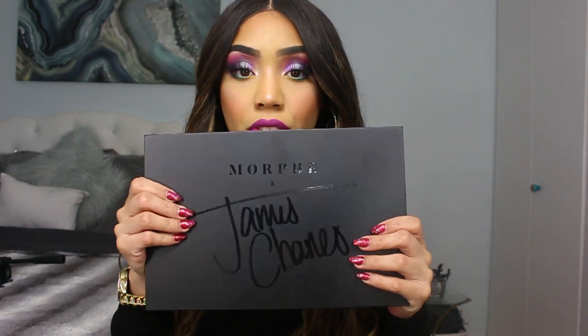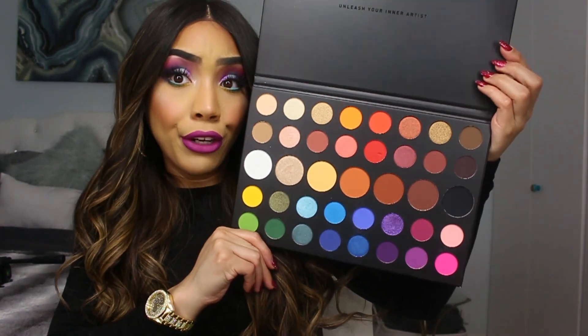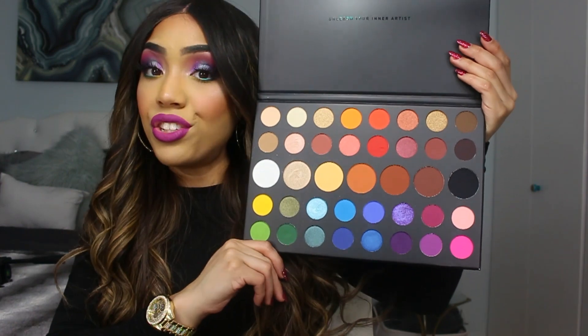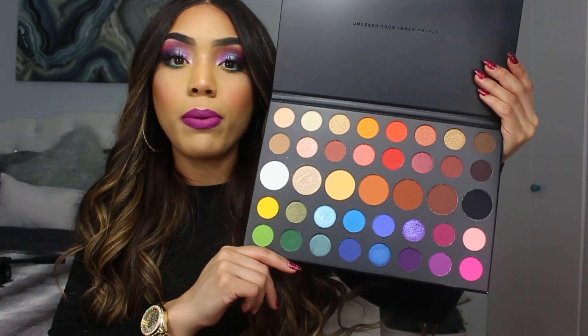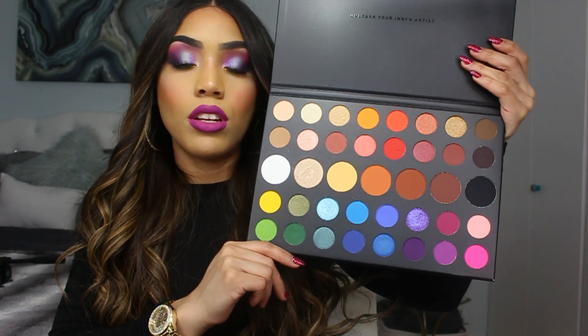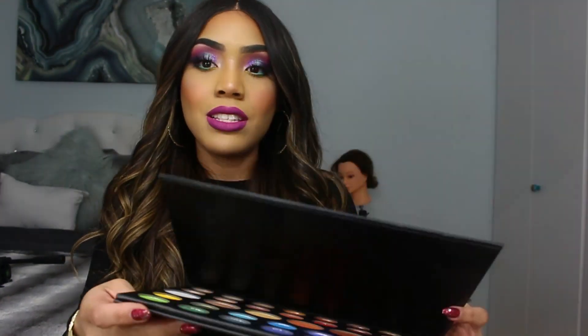This is the Morphe x James Charles Artistry Palette. Can we take a moment to talk about the colors? Like, this is like everything you need in your makeup kit. This really inspires me to really play with color and just have fun. You guys are gonna see me play with the colors, and you'll be able to see how they perform, how the pigmentation is, and all that good stuff. So if you guys wanna learn how I did this makeup look, just keep on watching.